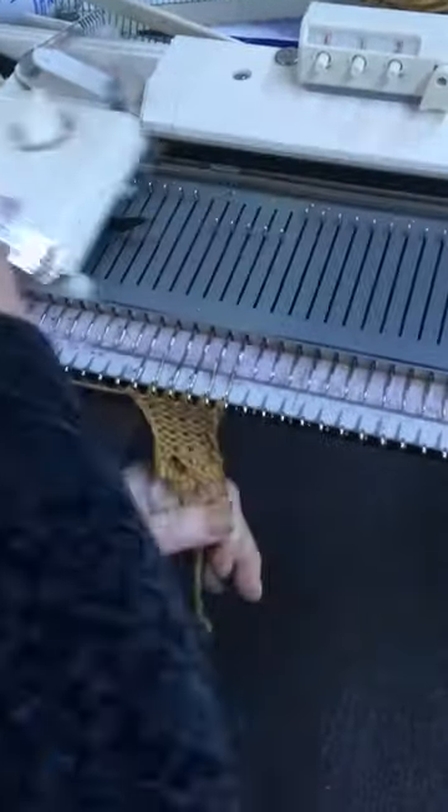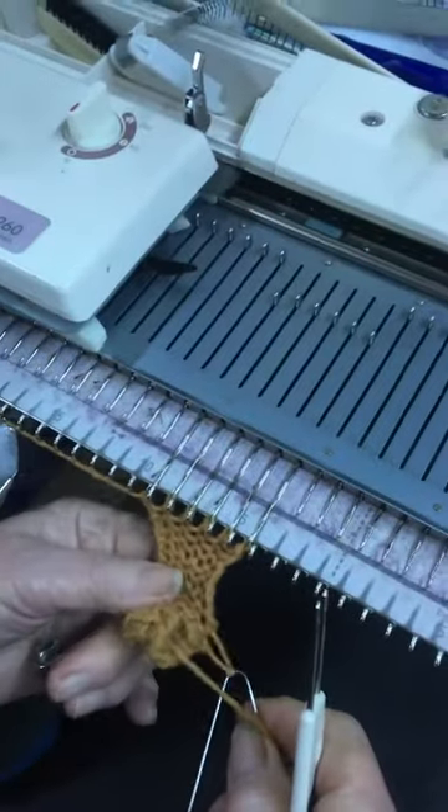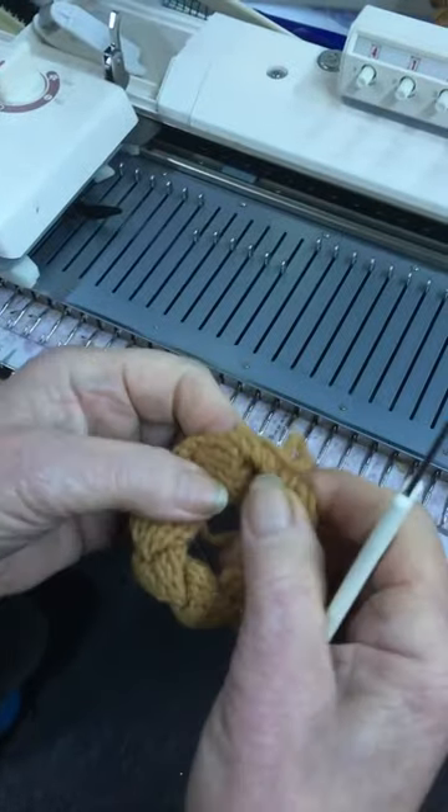One, two, three, four, five, six, seven, eight. And then you just keep on continuing that by picking that up. And this is what you'll get. Then I joined it.